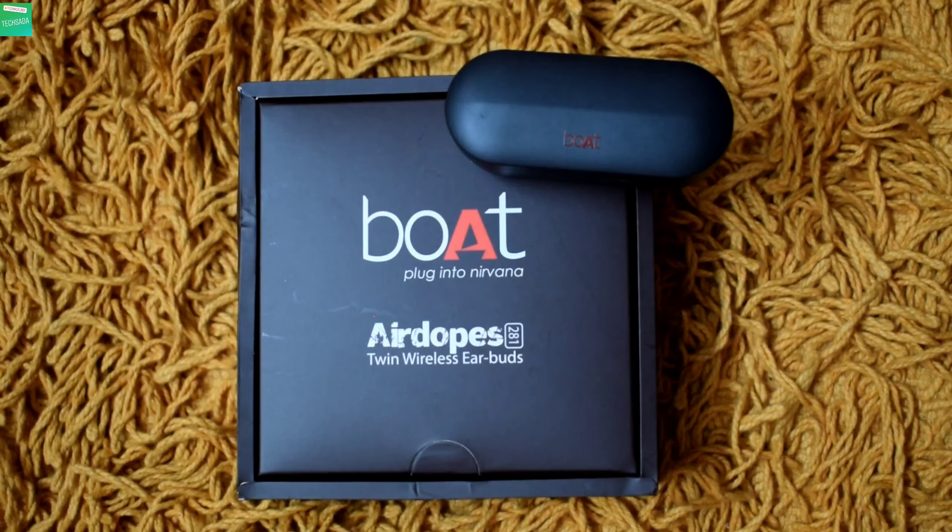Now if you talk about some main highlights of the Boat AirDopes: you get instant connectivity with Bluetooth 5.0, you get an IPX5 certification for water and sweat resistance, you get 3.5 hours playback time per charge, a 420 mAh charging case with 6mm titanium drivers, and you can activate Google Assistant and Siri using these Boat AirDopes.